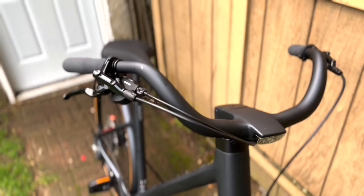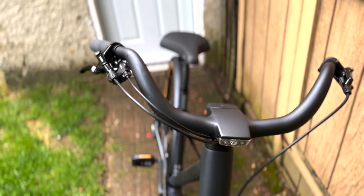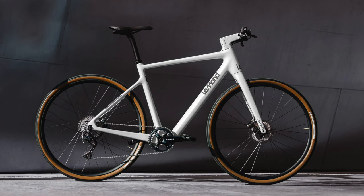For example, the LeMond Dutch, which we reviewed a few months ago, is expensive, but it's also incredibly light and beautifully crafted. Then there's the Flat Bar Prologue, which has a similar design and interface.